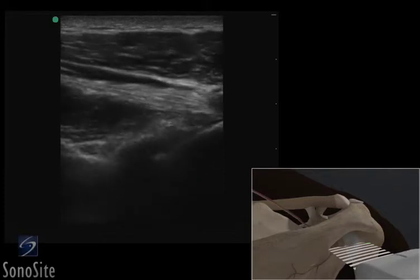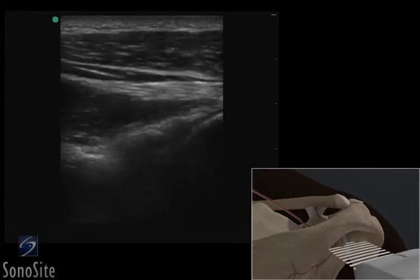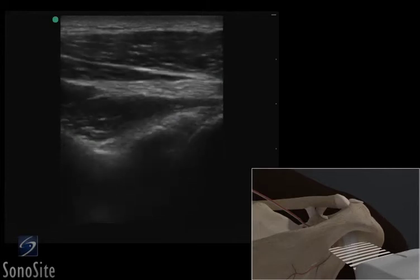The arm is slowly externally and internally rotated to evaluate the ball and socket motion of the glenohumeral joint. The fibular pattern of the infraspinatus muscle is also apparent.